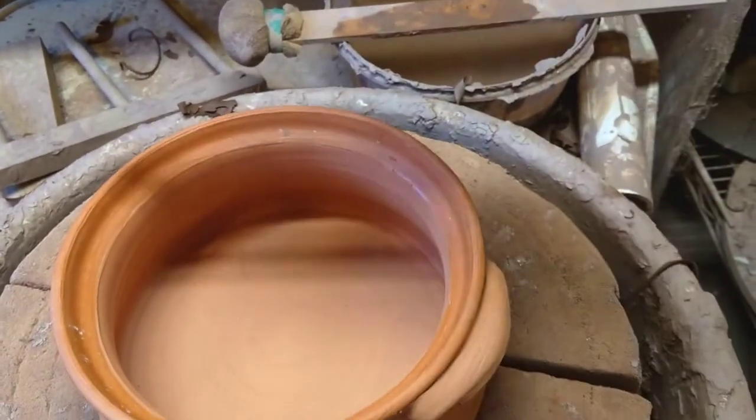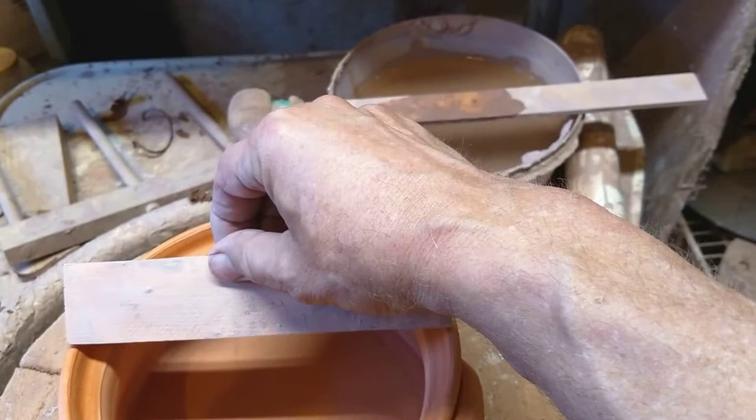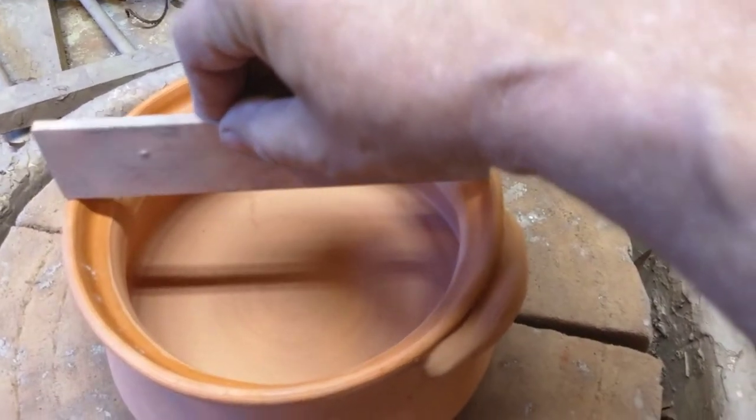When this pot was fresh, this would drop right down in the groove. The pot has obviously shrunk, but there's limits to how much effort I'm putting into this. The gauge fits in the groove.